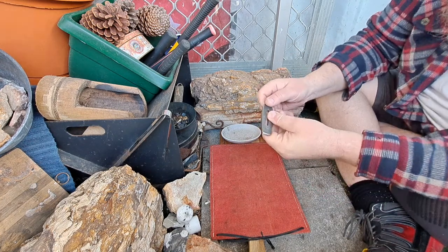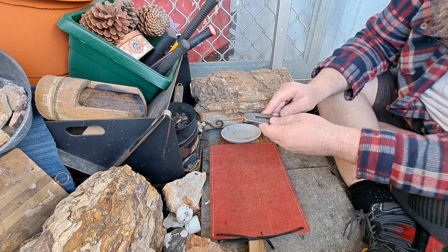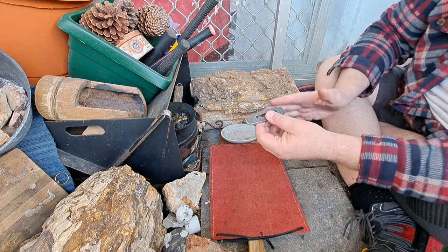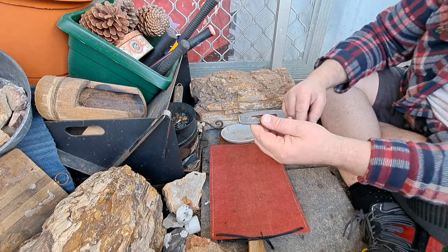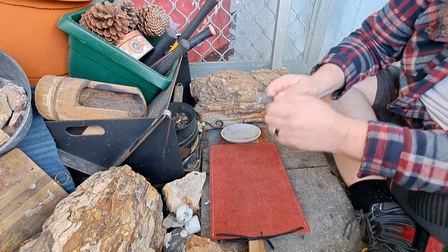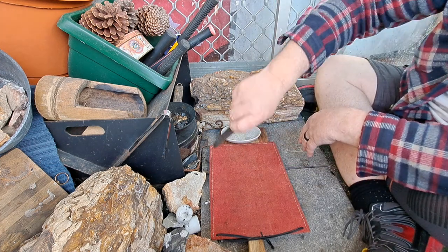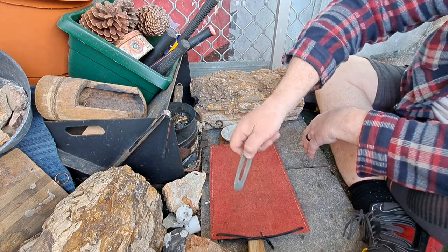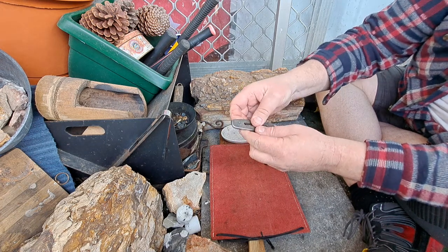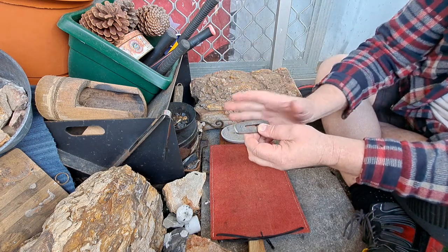You can certainly put it in the forge. Take it up to bright orange — it'll go an orange-yellow colour. Have a magnet beside it and get a good soak over the whole thing. The whole striker should be orange. Tap it against a magnet — it shouldn't stick. Once it's past magnetic and not sticking to the magnet, straight into water. Swish it around in figure eights — that stops air bubbles from forming around the striker as it's quenching, and that'll get a good quench over the whole thing.